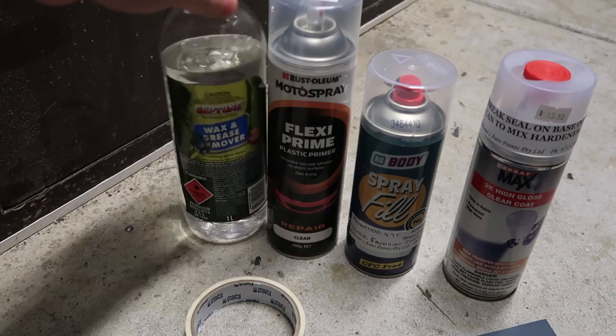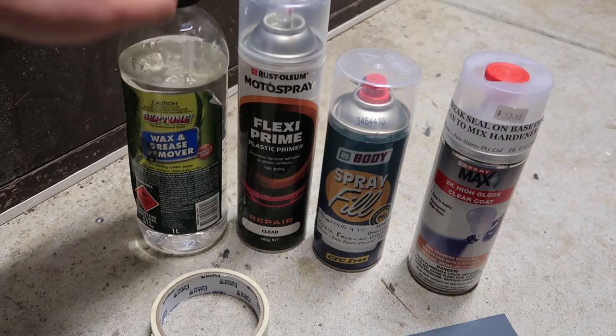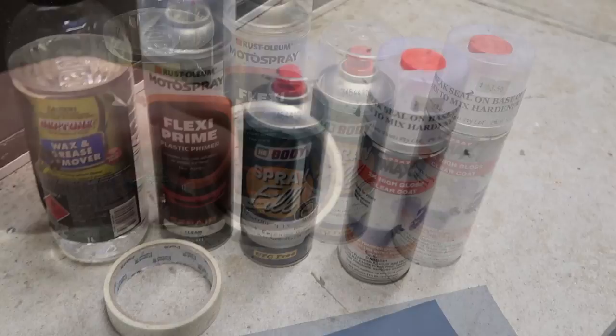You'll also need some wax and grease remover, which is called prep sol or preparation solvent. This cleans the parts before we apply any paint or primer. You'll also need some masking tape depending on what you're painting — you might need to mask up some areas. I don't really need this because we're just painting a spoiler and it's off the car. You'll also need some clean rags to wipe down the parts — try to get rags that don't leave cotton fibres behind because that can make it a real pain.